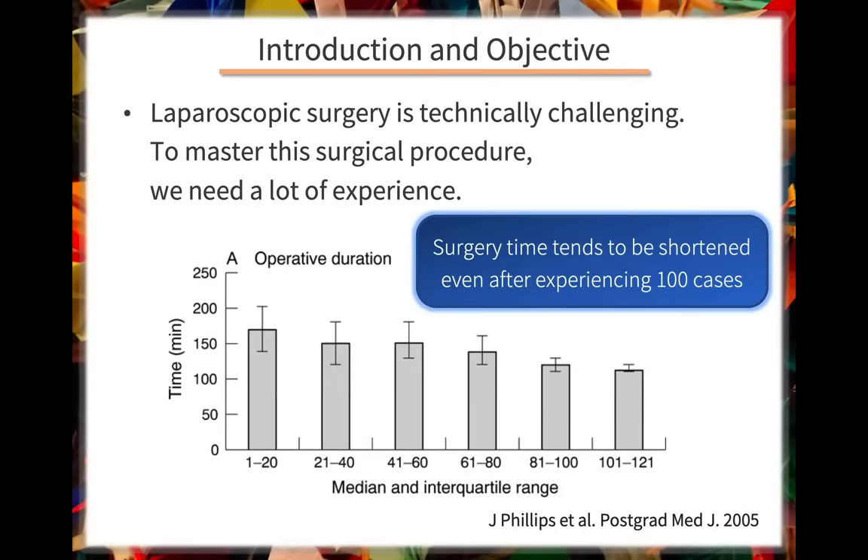As all doctors know, laparoscopic surgery is technically challenging. To master this surgical procedure, we need a lot of experience. For example, for laparoscopic nephrectomy, there is a study that showed that operative duration shortens after a doctor has experienced 100 or more cases.